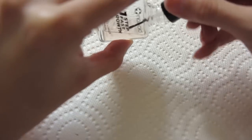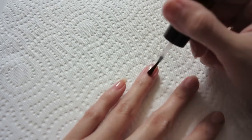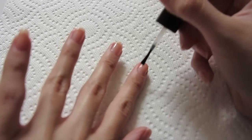So if you want to see how to create this nail art, just keep on watching. We're gonna start by applying base coat. I'm gonna be using this one by Nail Aid — it's cruelty free — and I'm just gonna apply it to all the nails.